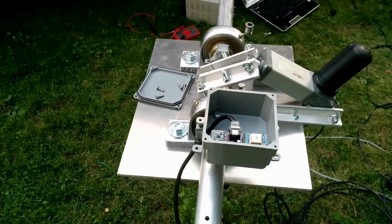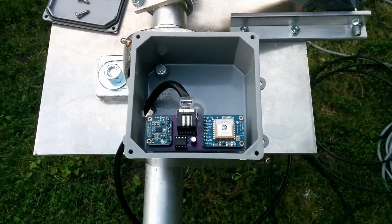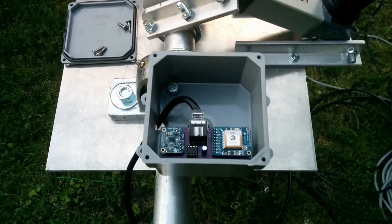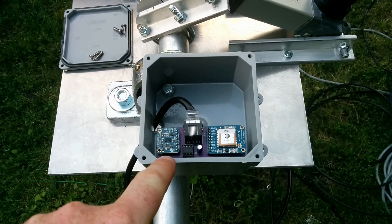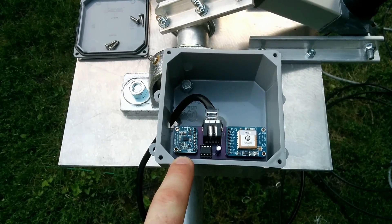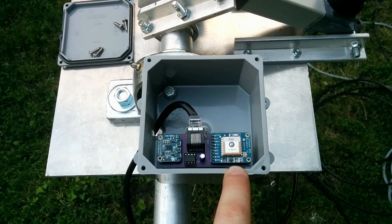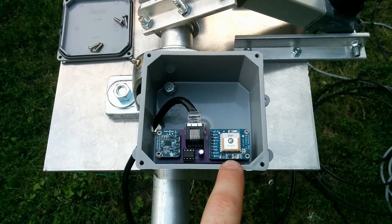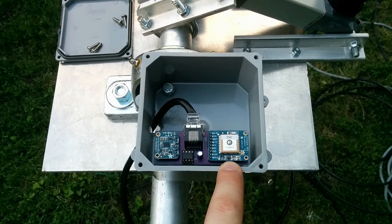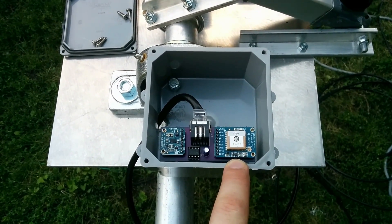For position feedback I'm using the potentiometer in the azimuth rotator, and I'm also using two sensors in this weatherproof box here. I've got an Adafruit LSM303 inclinometer and magnetic compass, and I've got an Adafruit Ultimate GPS breakout. The GPS is to keep track of time and position — with that we know where we are, when we are, and the software can track anything we want.